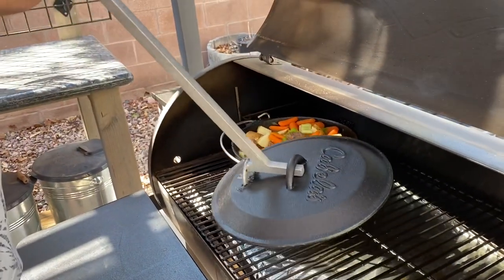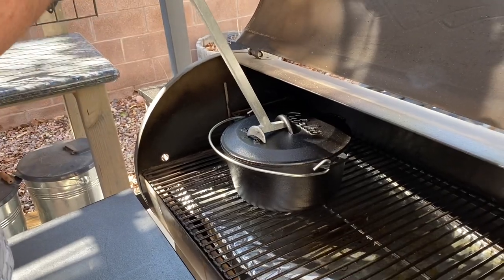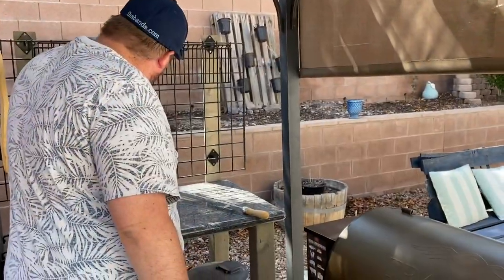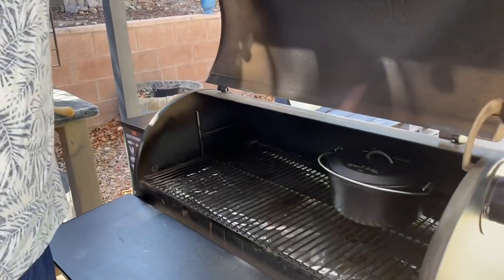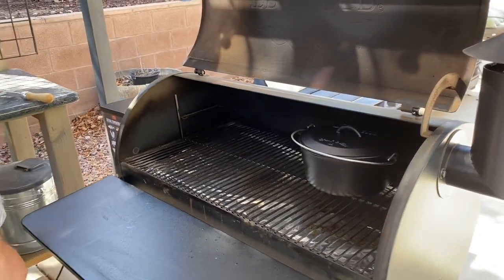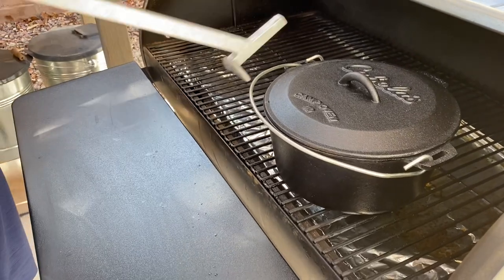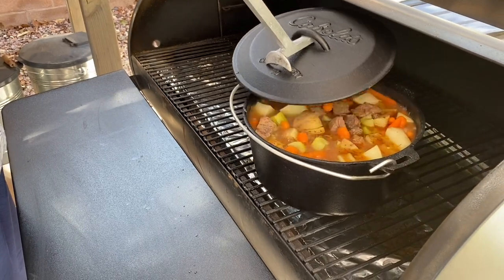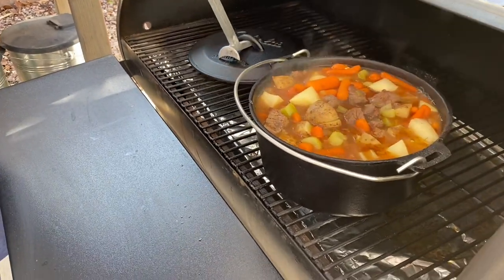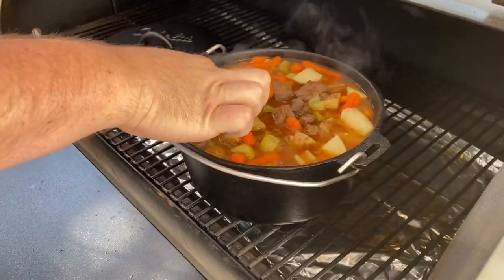That's a handy tool. So we are about to check it — it's been over an hour, about an hour and a half total. The temperatures are like over 325. Let's take a look. There's a little tiny hole in the lid. Wow, that's pretty awesome — that is looking so good.